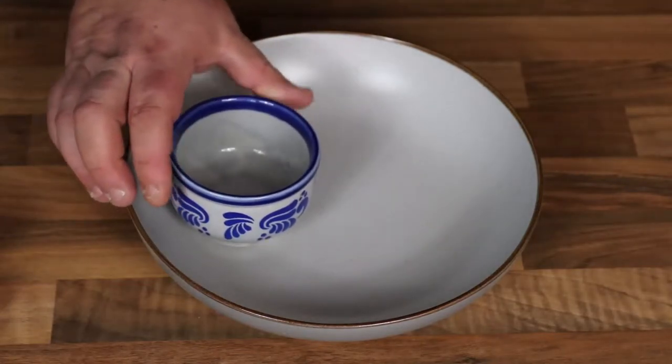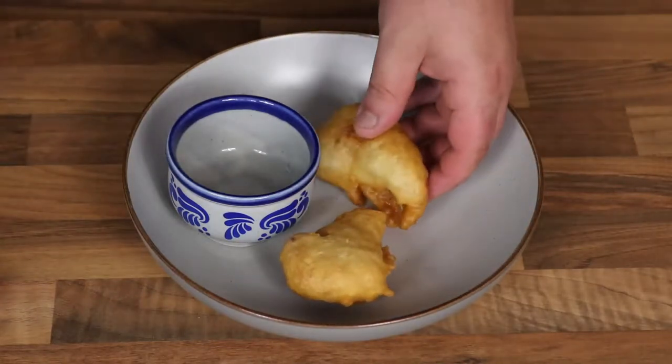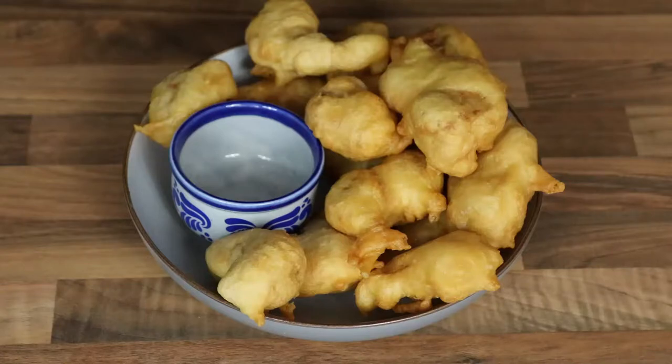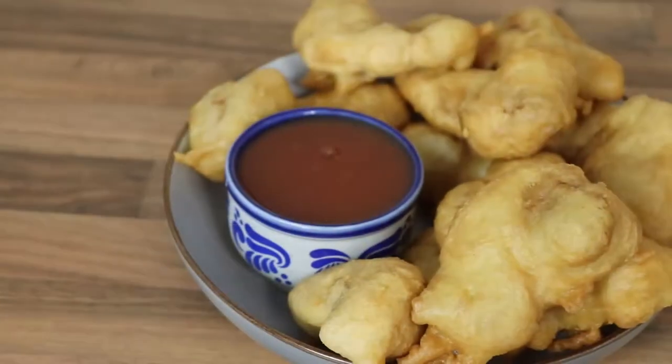Hey guys and welcome back to the channel. Today's video I'm going to be showing you how to make these absolutely delicious crispy sweet and sour chicken balls. These are just like the ones that you get in the Chinese takeaway, only yours are going to taste so much better because you know that you made them yourself.